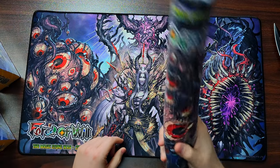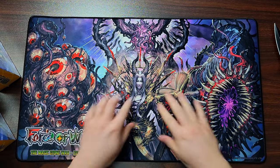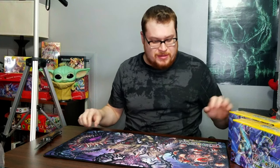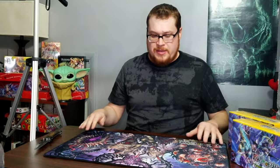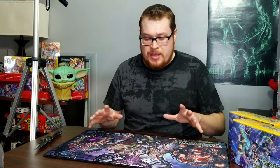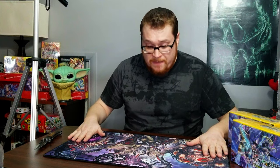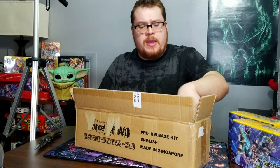Beautiful looking play mat — we got another one here that'll just be kept to the side for now. Holy cow, look at how cool that is! This is such a cool play mat, right up my alley. The quality looks amazing on it too. They don't always look incredibly well when it comes to play mats, sometimes the quality just isn't there, but this one definitely is.